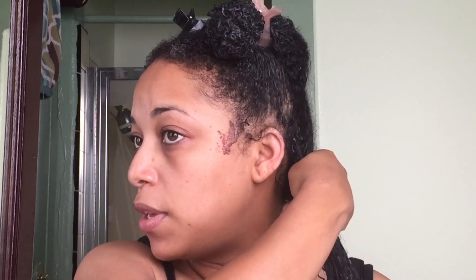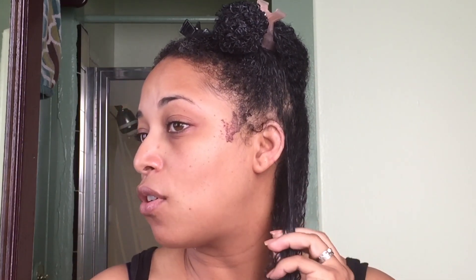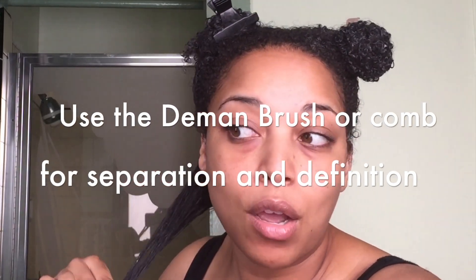It starts off with really good deep conditioned, detangled hair. Wash and goes — ask some of my guru sisters who've been on a journey for a while — your hair can retangle. For me it's about curl definition, hold, and letting it last. I like to get at least four to five days out of a good wash and go, because my hair is fine and it really doesn't get full and good until that third day.